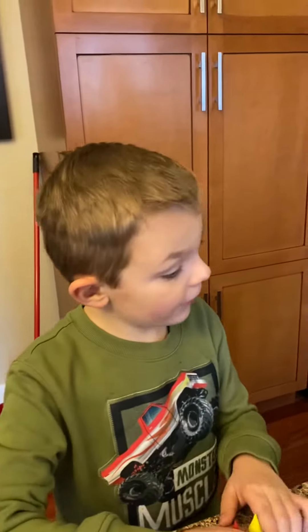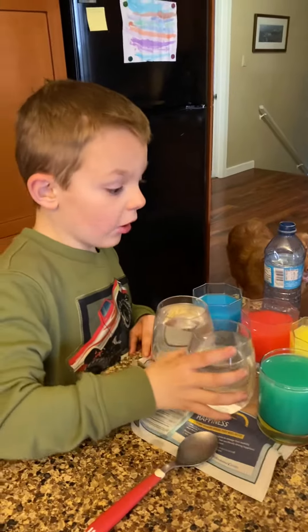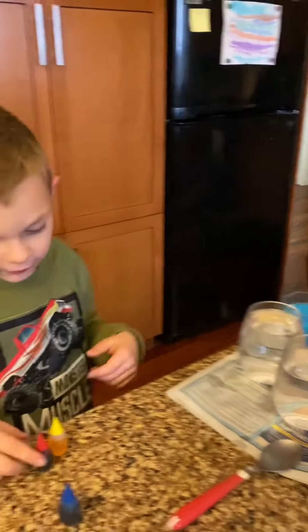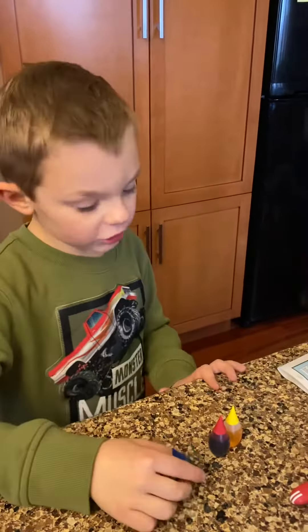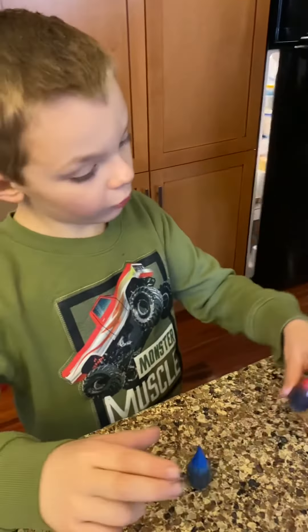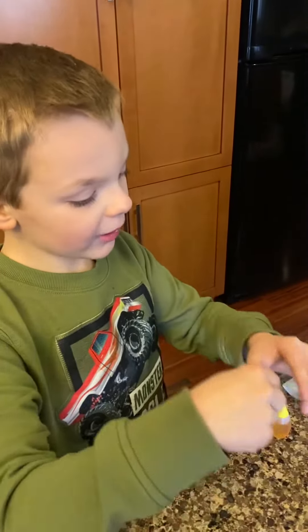Hey guys, it's William. Back on secondary colors — you may have seen the video where I made primary colors. Anyways, it's on a different show, but I just want to show you how to make your secondary colors. So, what do red and yellow mix to make? We're about to find out.